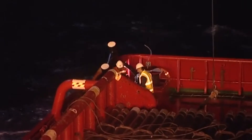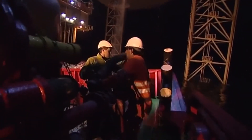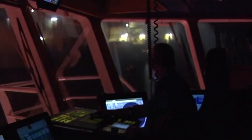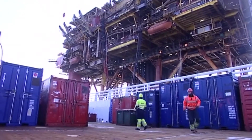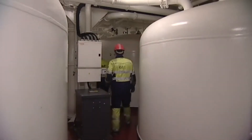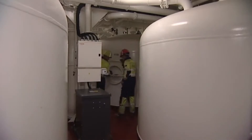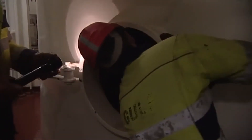Loading and discharging bulk cargo is a common procedure for offshore vessels, but it's a challenging operation. It requires attention to detail and a good awareness of safety issues. Whether the cargo is liquid or powder, before loading, the equipment, including connections and hoses, must be checked.